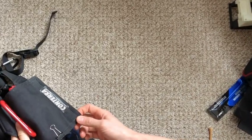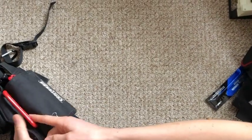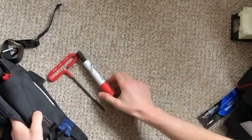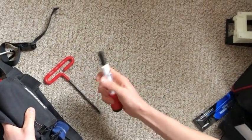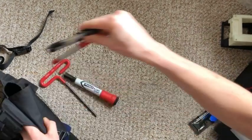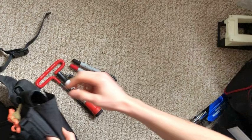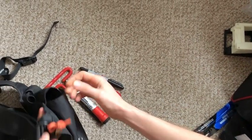Quick rundown of everything I keep in my Conterra chest rig. I've got a 3/16 T-handle, a Clean Slate with a chisel tip, a 0.38 G2 pen, red Sharpie, black Sharpie, and a truck key.